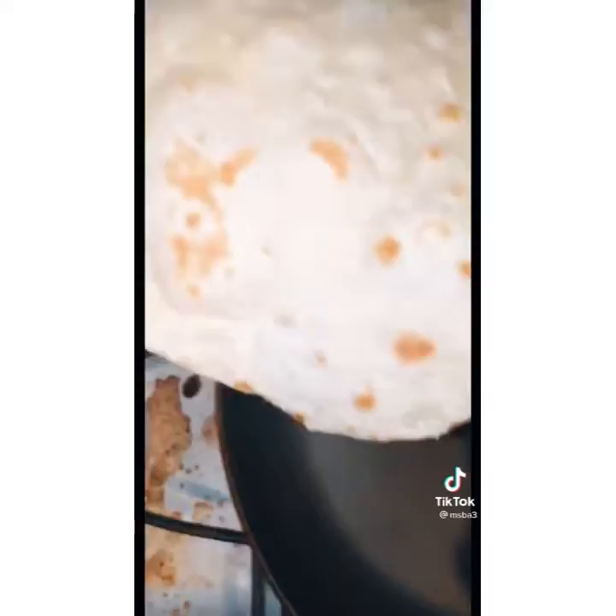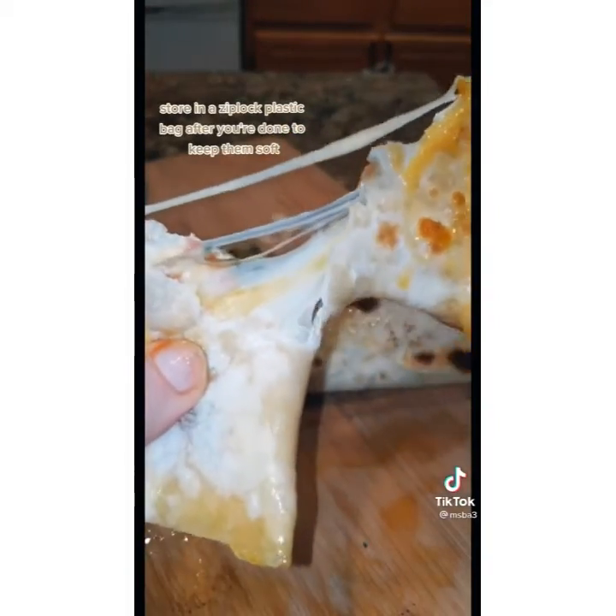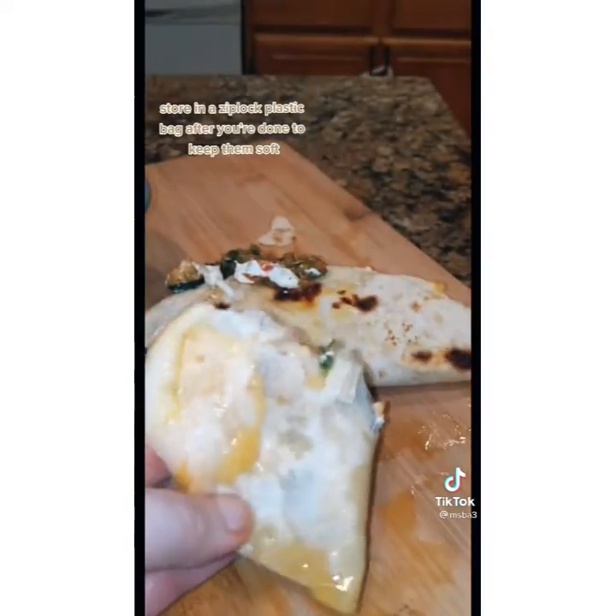Set your stove to medium heat and place the tortilla on the pan directly — no oil needed. Flip it when it starts to bubble and then flip it over into a towel, keeping them covered as you make them. As one was on the pan, I'd go roll out the next one — a fun little system. Stuff them with cheese and make what you have to make.